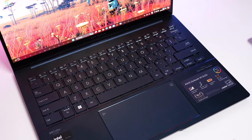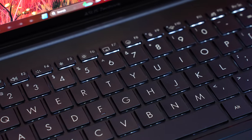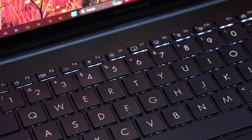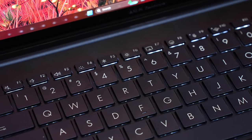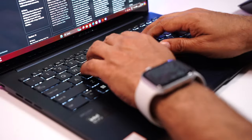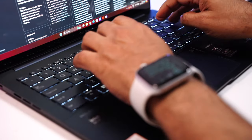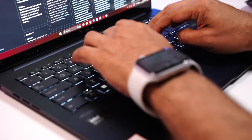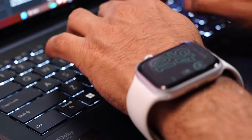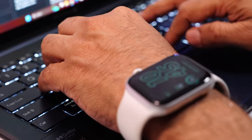Coming to the keyboard — it's a nice, well-spread chiclet keyboard. The key size is quite big, making it more convenient while typing. It's backlit, so it can be used in the dark, and you can adjust the brightness or turn it off completely. It comes with 1.4mm key travel, giving you the much-needed feedback. It's an amazing experience. Best of all, it's absolutely silent — no clicking sounds. You are going to love it.